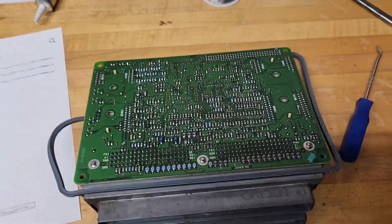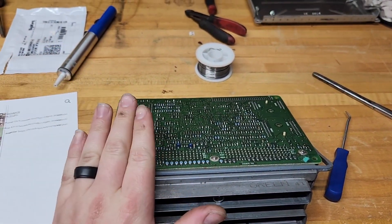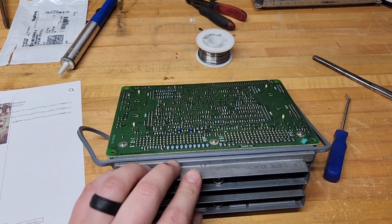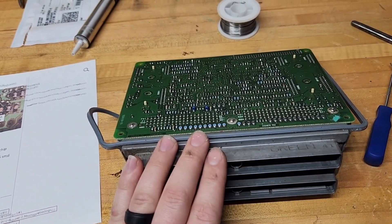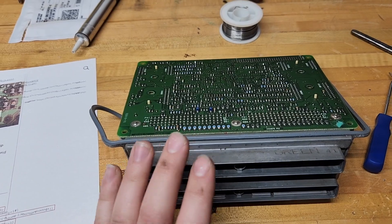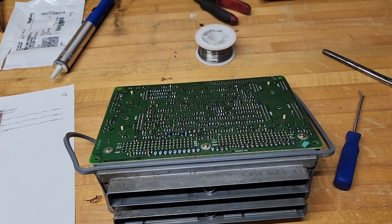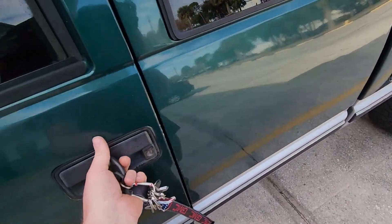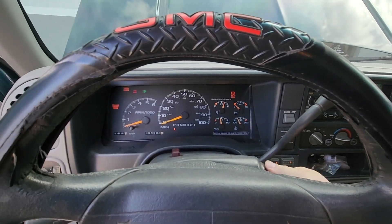You also have to go into HP Tuners and tell the PCM to look for a signal on pin 17 as an analog input instead of Class 2 serial. I've already done that in HP Tuners and loaded it onto this PCM. Now we'll put it in the truck and see if it works. Hopefully when we start it up and turn the AC on we will hear a compressor.